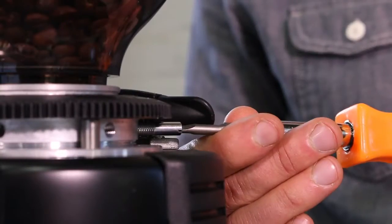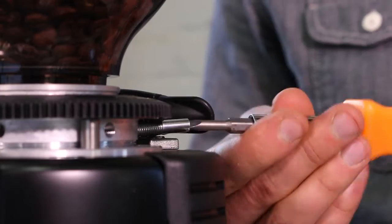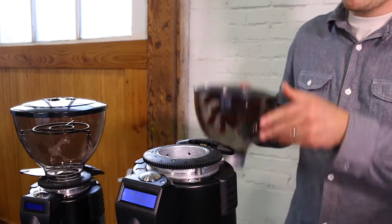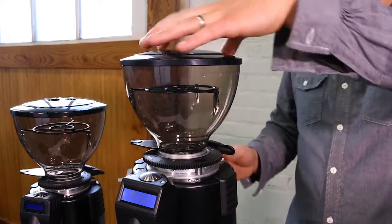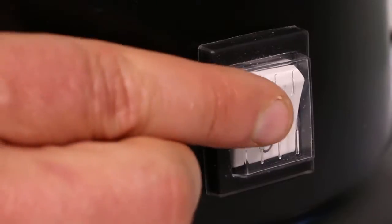Always make sure your grinder is stable and on a level surface. Remove the coffee hopper pin with a flathead screwdriver. Install the hopper, pour in a bag of your favorite whole bean coffee, and turn the grinder on.